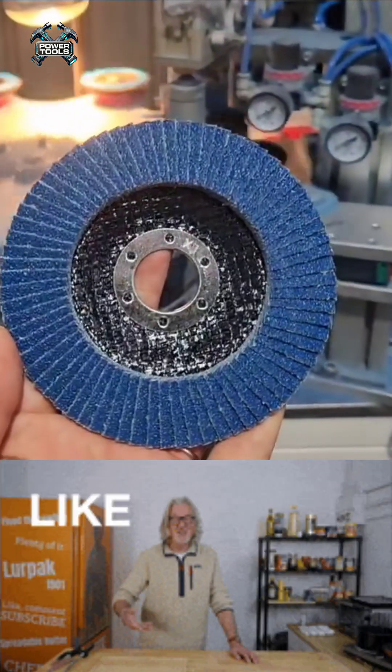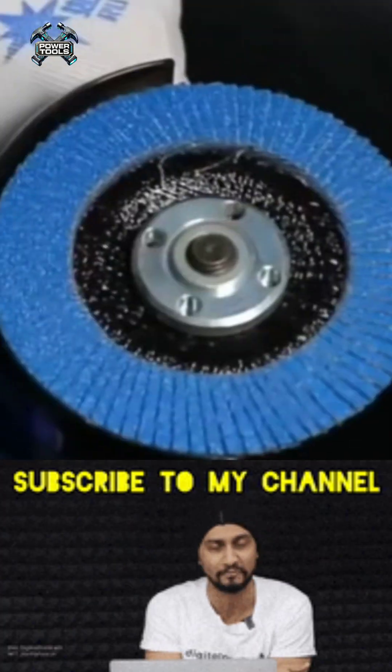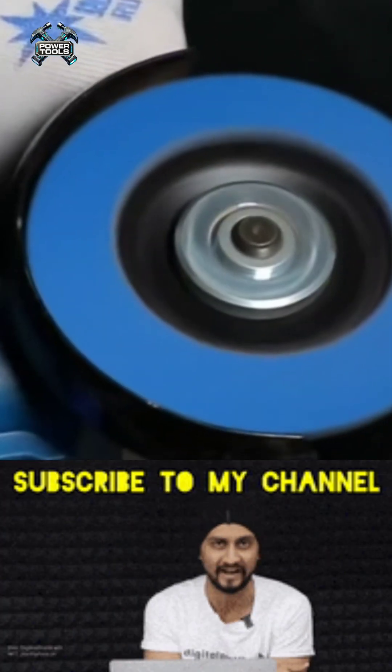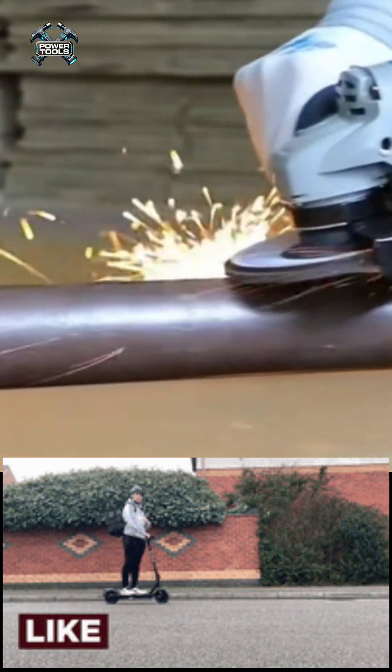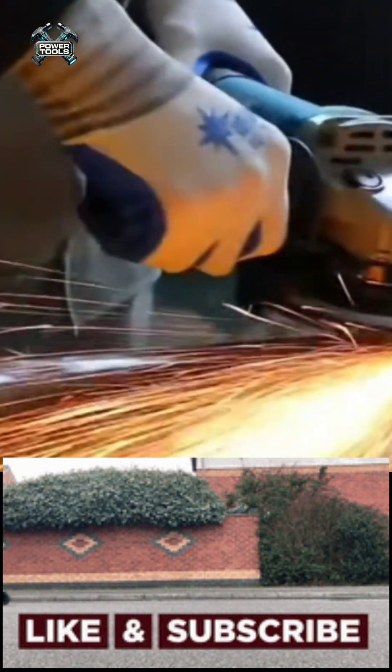The flaps are carefully arranged in layers, ensuring even wear during grinding. They are then securely bonded to the base with adhesive. Finally, each disc undergoes a quality check to ensure the abrasive layer is durable and the disc is ready for use.